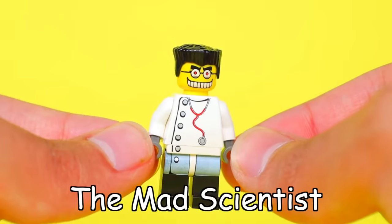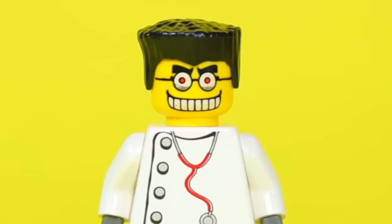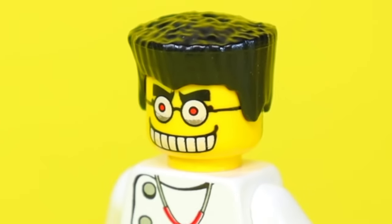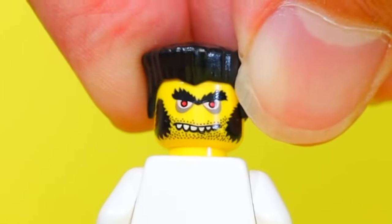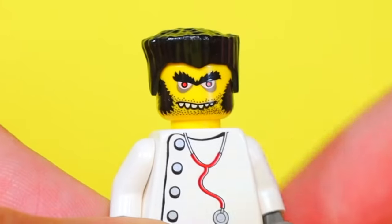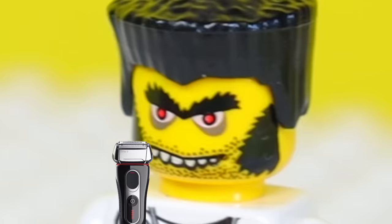Number two: the Mad Scientist. This minifigure came in the Scary Laboratory set from 2002, and just when you think his big eyes and creepy smile is enough to keep you under your bedsheets at night, turn his head around to be greeted by someone with red eyes, a thick unibrow, evil smile, and the worst facial hair I've probably ever seen. I would not want this guy's barber.